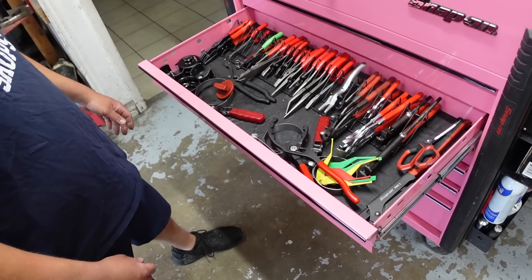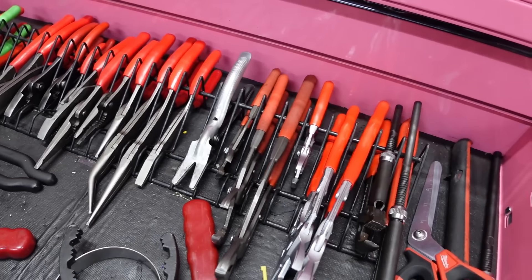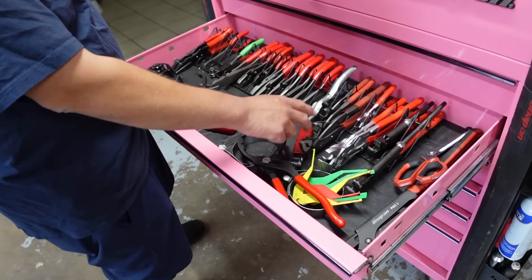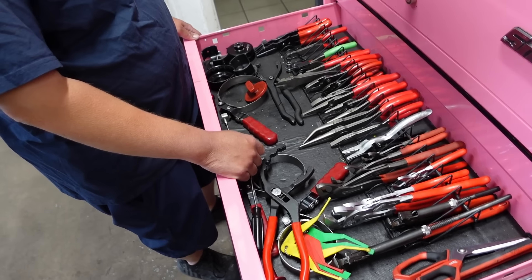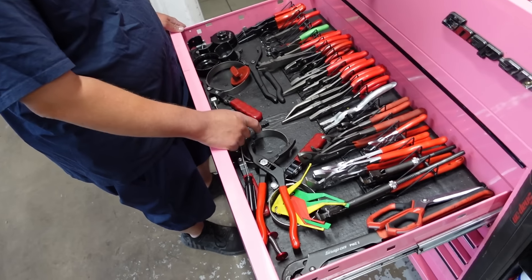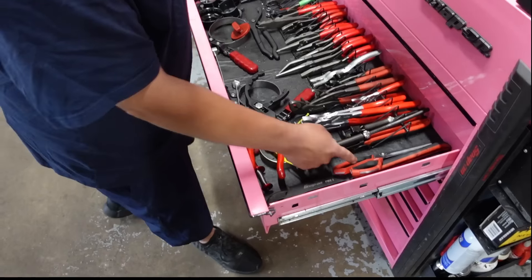Here's a plier drawer — looks like most of them are Snap-on. I got into Knipex a couple years ago. The Cobras — like everyone — they're sweet. You can't go wrong with those at all. Honestly, if I had to start over I'd probably start with those, because they can probably replace the majority of your other stuff.